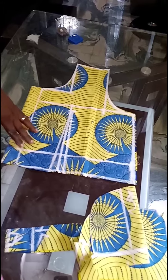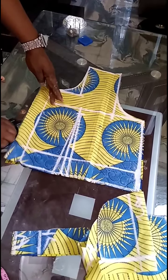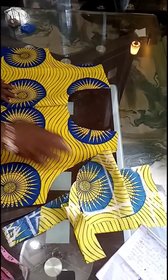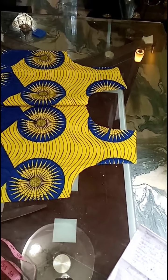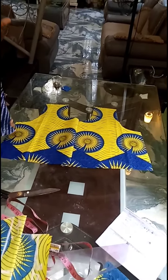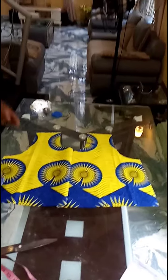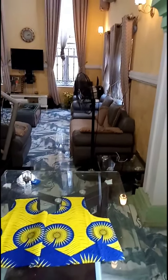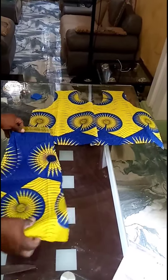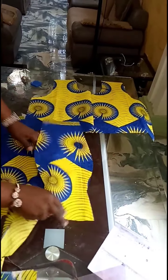Of course, you have to open up the zip — open it off like this. And then this is what we've got for the back part. As you follow us along, you'll see how we cut the front blouse part. As you follow us in our next video, you'll see how we are going to cut the part for this blouse.